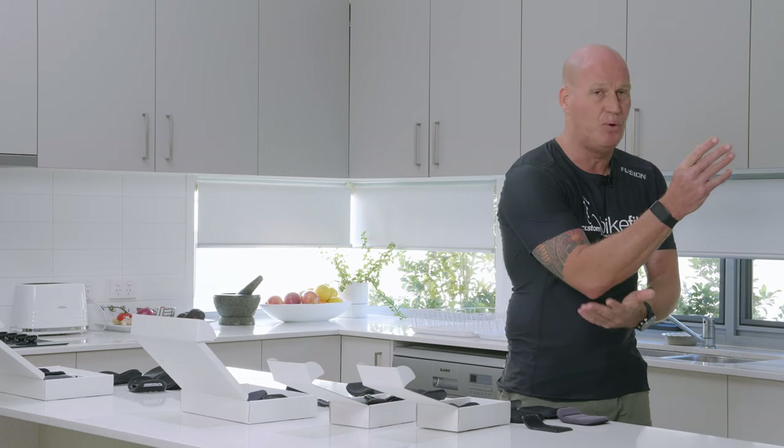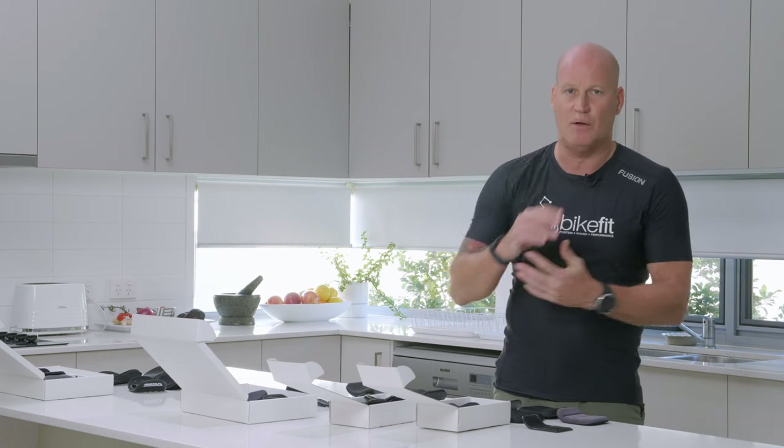Hello everyone, it's Michael here from Custom Bike Fit. In today's video I'd like to do a bit of a deep dive on armrests. Armrests are something that you're going to use on a triathlon or a time trial bike, and it's an area which I think is really important. Obviously you're going to be supported by your armrest in that time trial position.